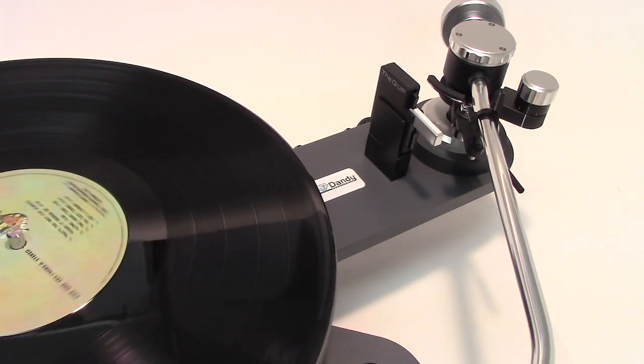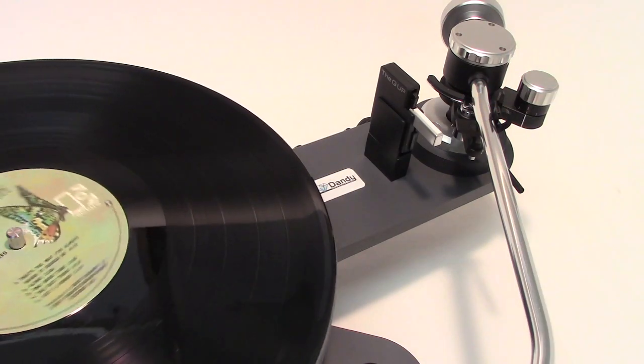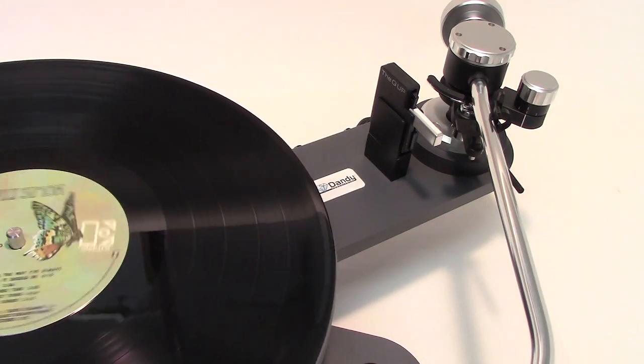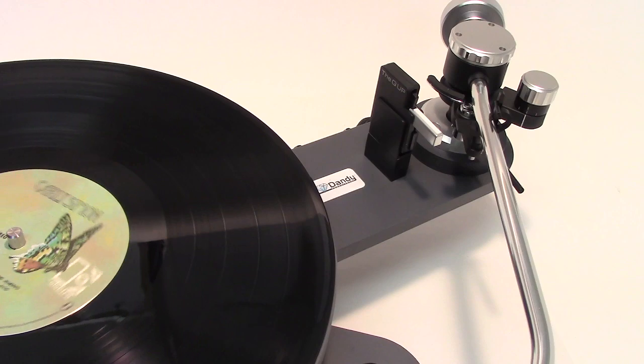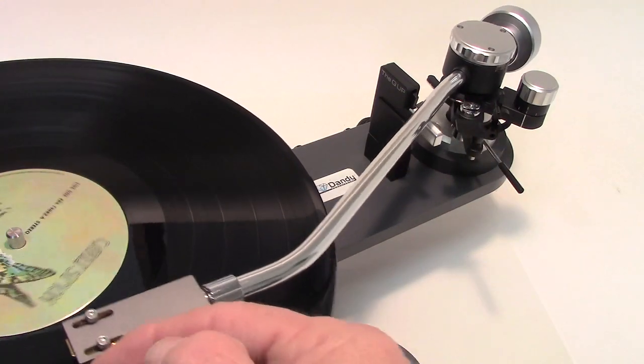Hi, George Merrill here. We're going to look at the polytable using the Q-Up. The Q-Up works extremely well with the polytable.